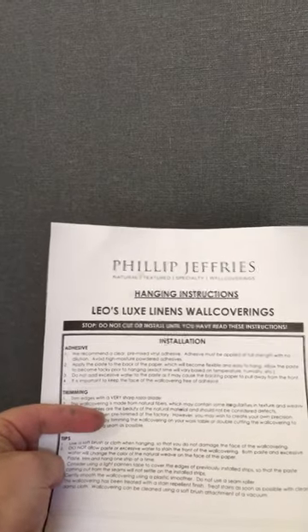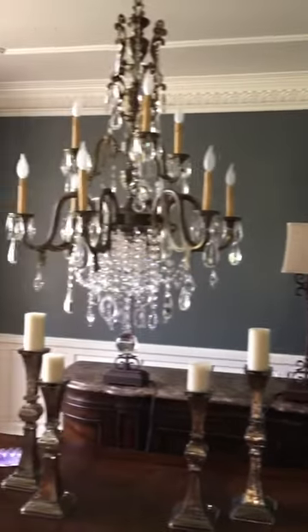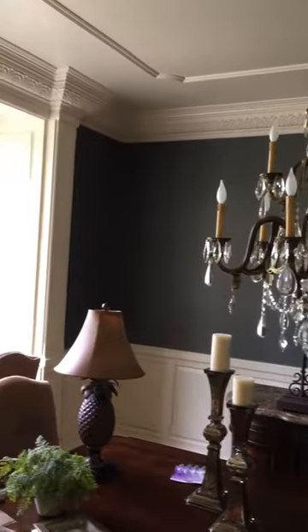Good afternoon everybody. Dave Cook, Tranquil Finishes. We just got done installing Phillip Jeffries Leo's Luxe. We did a video where we kind of painted the vents to match. We had a couple of speaker covers we took off and got a color that was close to it. It was just above the chair rail, but we just had the crown molding put in, so it looks really good with all this on there.